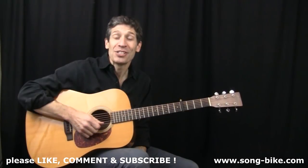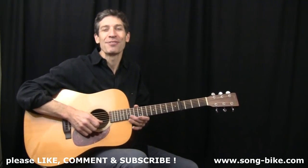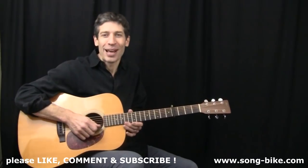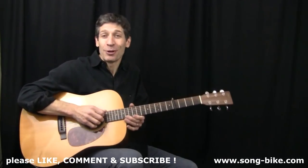Hey, everybody. Welcome back to my series, 365 Riffs for Beginning Guitar. We've done hundreds of these riffs since January 1st, 2017, but not enough Grateful Dead, so let's fix that before the year runs out.